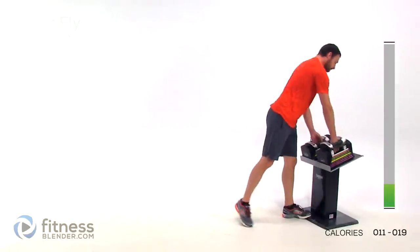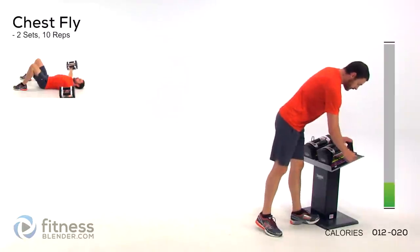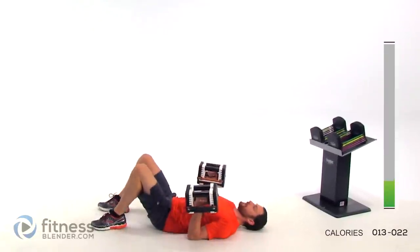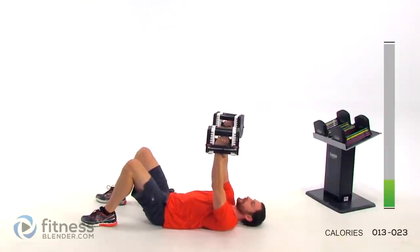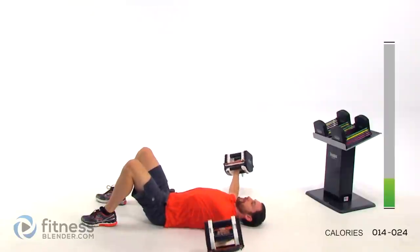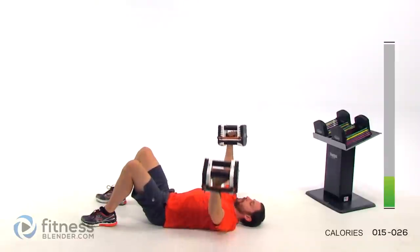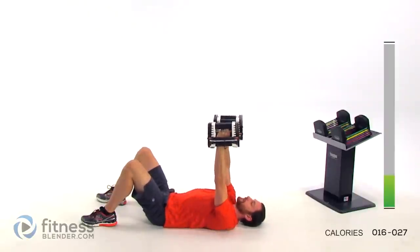Drop them back down. Shake those arms out for just a second — we're going right back into that chest fly again. Reset that weight. Flat on your back, arms right above your chest. Slight bend in that elbow and start them out to the side and right back up. Watch that form — keep all those core muscles nice and tight even though they're not doing anything. Keep those lungs open, arms slightly bent. That's halfway.